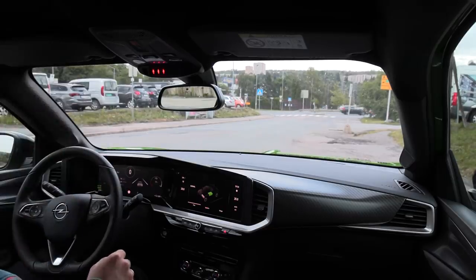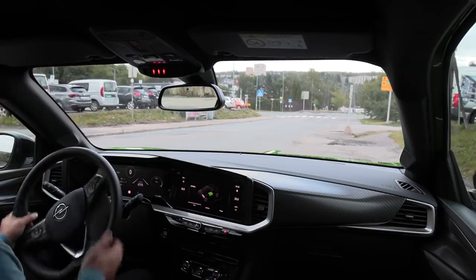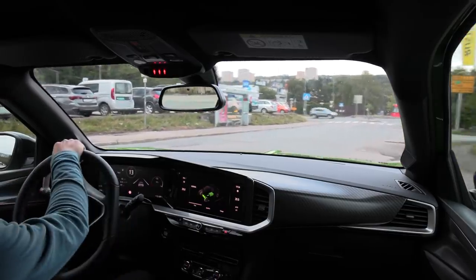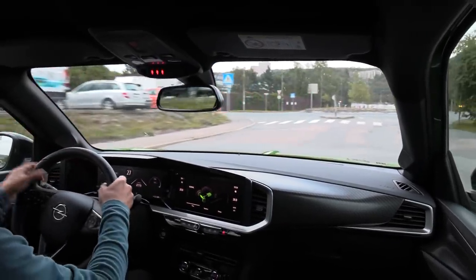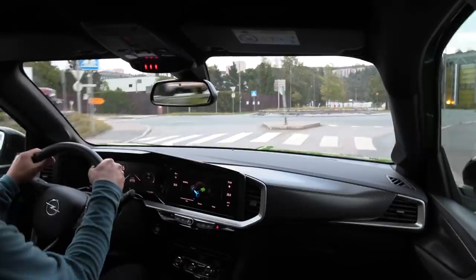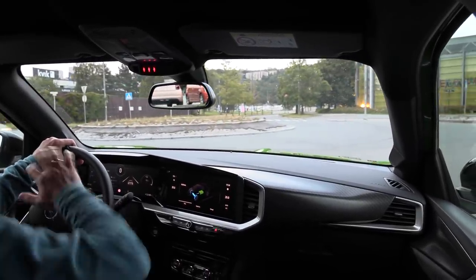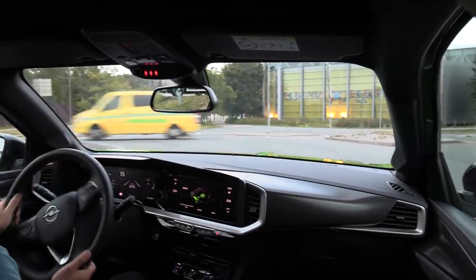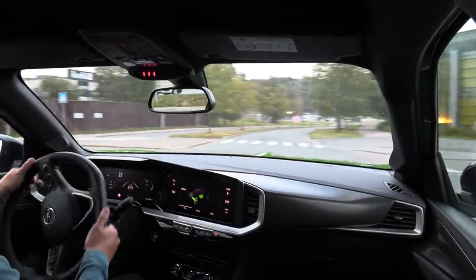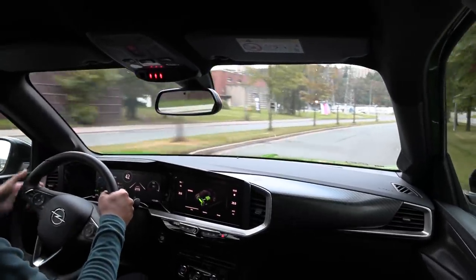Yo, what's up? We are now sitting in the Opel Mucca E and this is going to be the driving ASMR video. As requested from some people, they want to get a feel of what the car sounds like, looks like, without the music — just how it drives and what kind of sounds it makes. So yeah, that's what I'm going to show you.